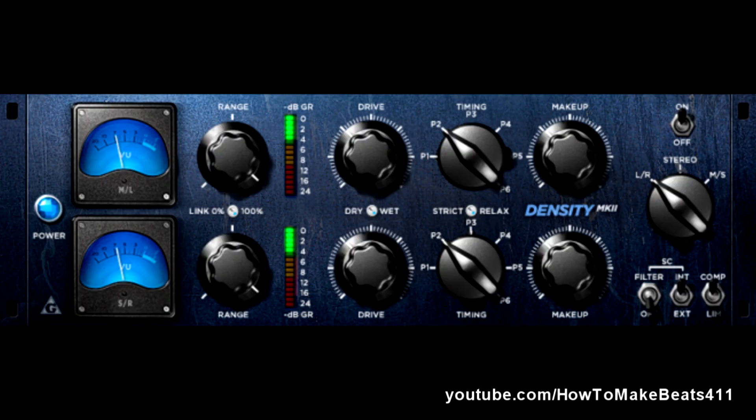Next up, we've got the Density MK2. This is a smooth and versatile dynamic processing unit on the stereo bus. What you have here is essentially a compression unit that works best or is intended to work on some sort of a mixing bus for your drums, your music, what have you.